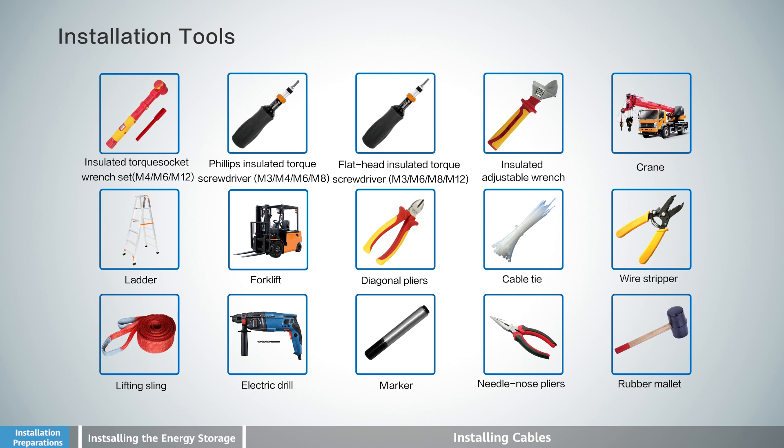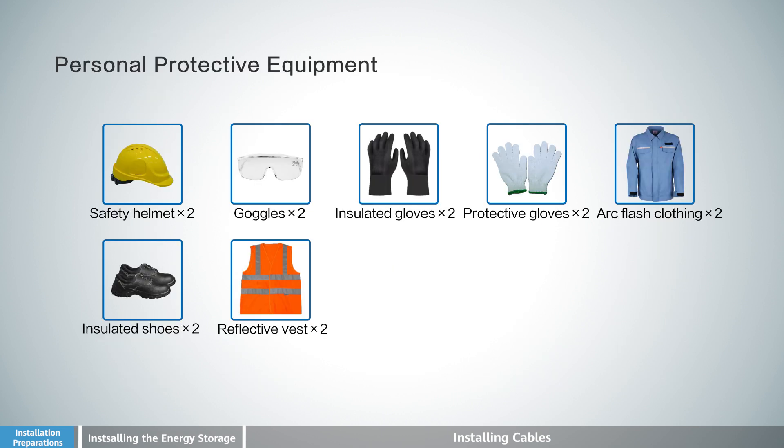Installation Tools. Ensure you have all necessary installation tools ready. Personal Protective Equipment must also be worn throughout the installation process.